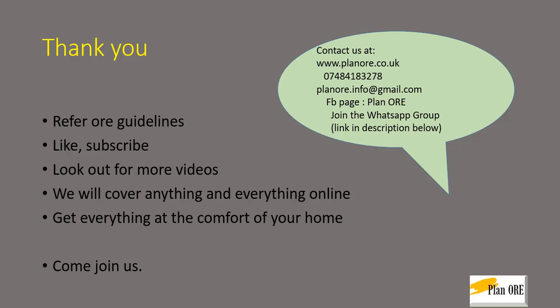Thank you for listening. We have a lot more videos out there, please have a look at them. If you like us, please come join us at PlanORE and ask us any questions you have. Thank you for listening. Bye-bye.